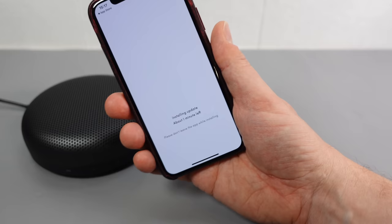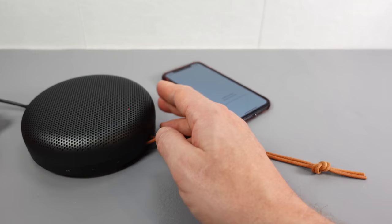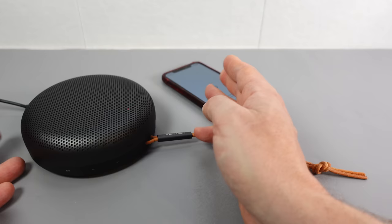This update is taking longer than it anticipates — it's been saying about one minute left for about five minutes. It will hopefully eventually finish, and then I'll fully charge it and use it for a few days before I pass judgment. Rather than just unboxing it and saying 'yeah, it seems fine,' I want to use it for a bit before telling you any more.